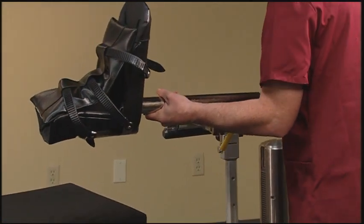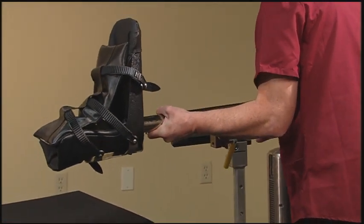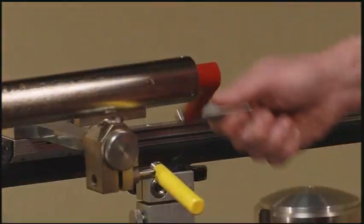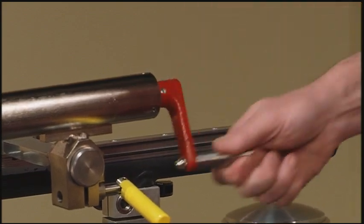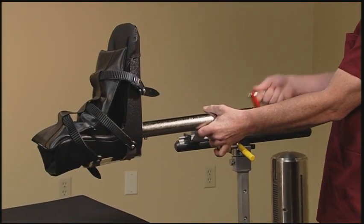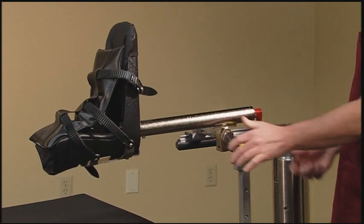Onto the traction hammer, we will attach the traction boot itself. It is also important that prior to surgery, the red crank on the traction unit be turned counter-clockwise all the way forward. This will allow for maximum finite traction if needed during the case.